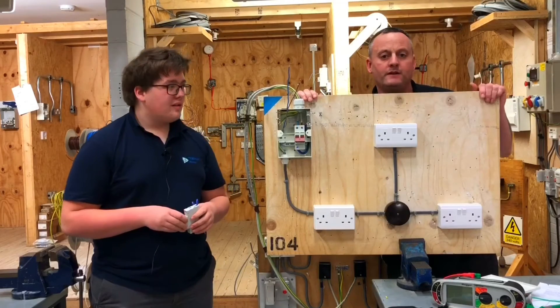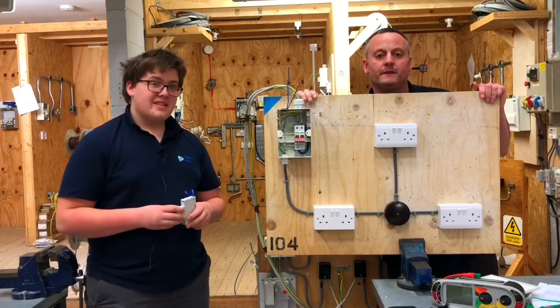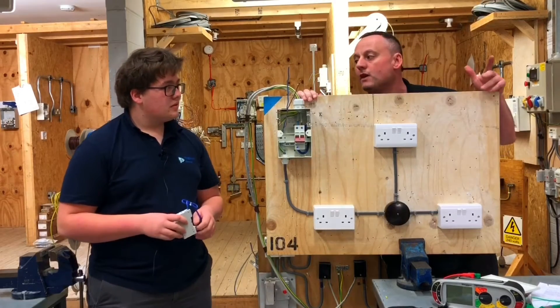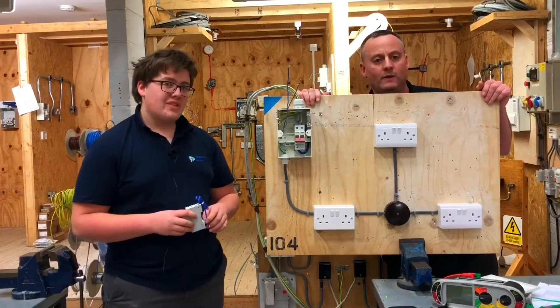Maximum floor area you can serve with this circuit? 50 metres squared. It is. How many socket outlets can you have in that area? Unlimited. The size of the overcurrent protection device that we're going to fit in the consumer unit is? 20 amps.